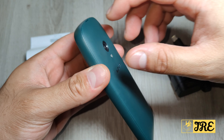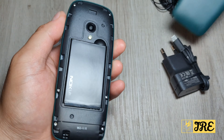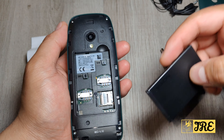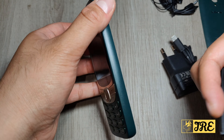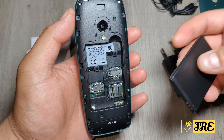Let me open the back up to show you. This is how it looks — there's a camera there. The camera is really bad to be honest, but it's not really about the camera. It's actually just a basic phone where you can make calls and text — that's what it's for.